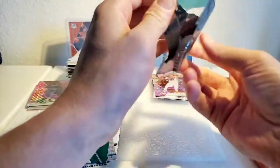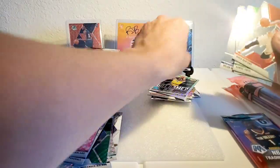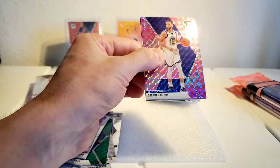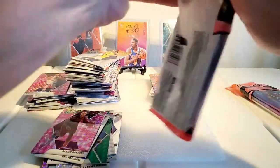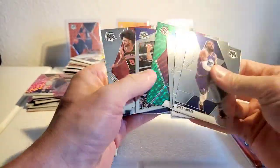I heard someone pulled a LeBron Genesis MVP out of one of these — that'd be nice. Daniel Theis, Blake Griffin, AD, DeAndre Hunter. Derek Favors, Clint Capela, Thad Young, Dylan Windler again. The first five packs were nice but the second five are doing me wrong, man. Steph Curry pink, Trae Young, DeAndre Hunter. Mike Conley, Durant, Brogdon, Green, Dylan Windler, Steph Curry — and there we go, Coby White!